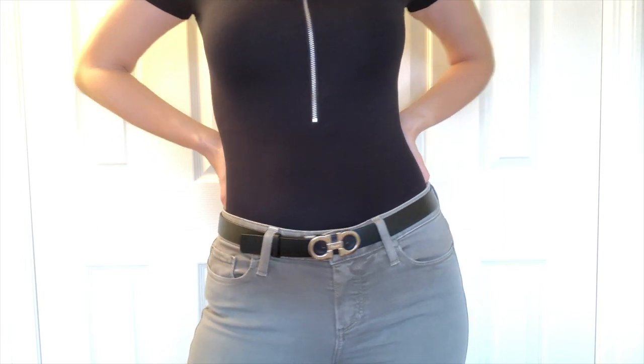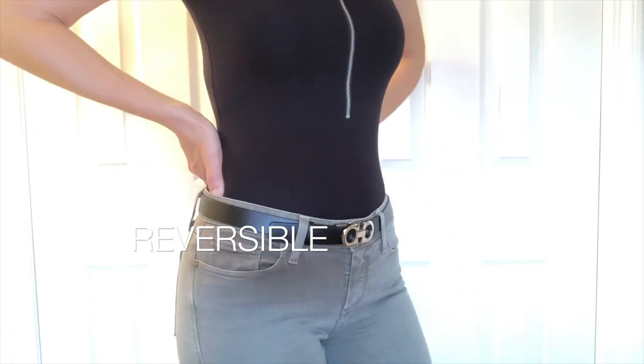It's black, it's leather, and it is so soft. This leather is the best out of all my belts — it's so flexible. I call it buttery soft. The best thing about this belt is that it's reversible, so you get two belts for the price of one.